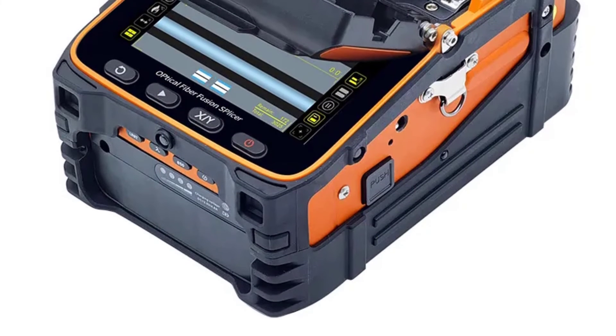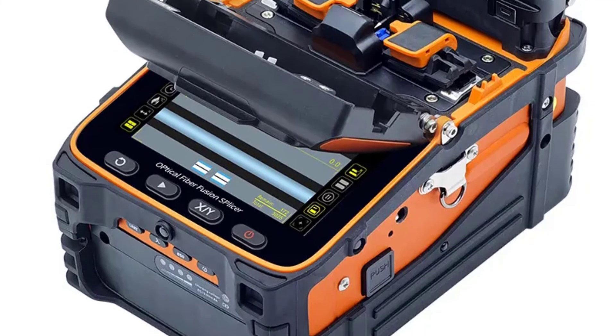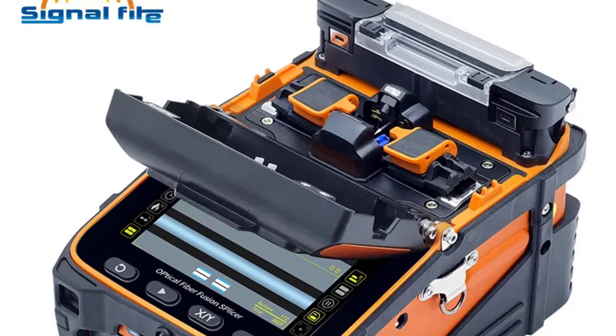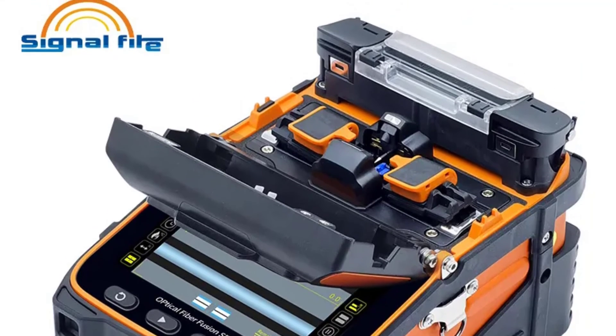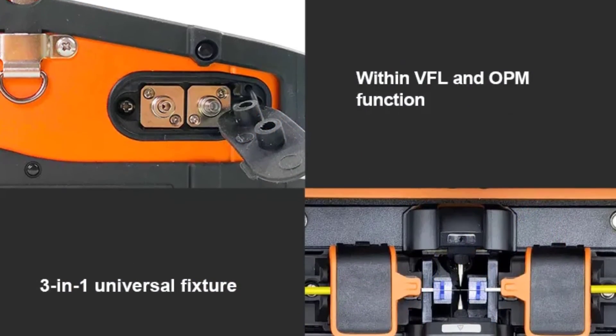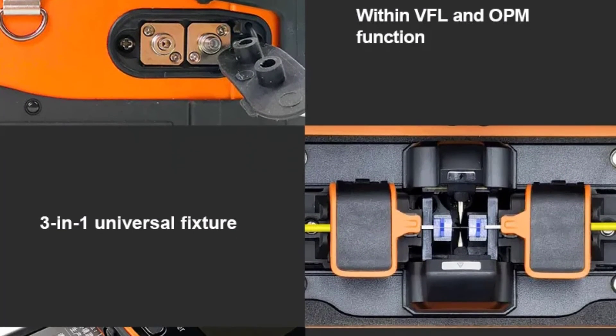One of the standout features of the Volkstek AI9 is its remarkable speed. With a splicing time of just 5 seconds, this machine significantly reduces the time required to complete splicing tasks, increasing productivity and efficiency. Additionally, the 15-second heating time ensures that the splice is secure and stable, minimizing the risk of performance issues down the line.